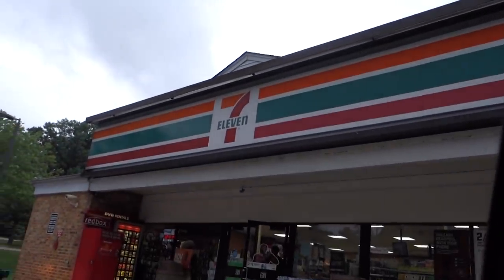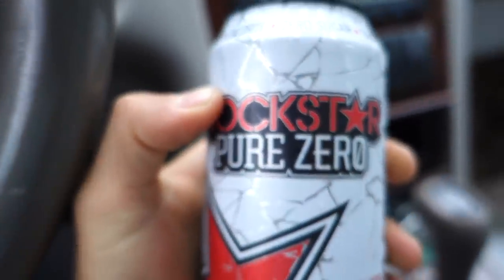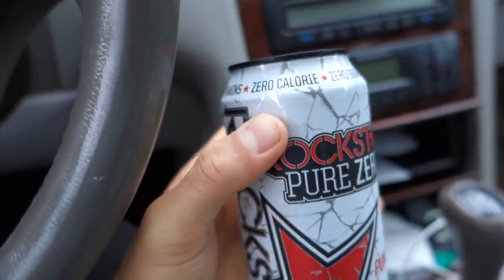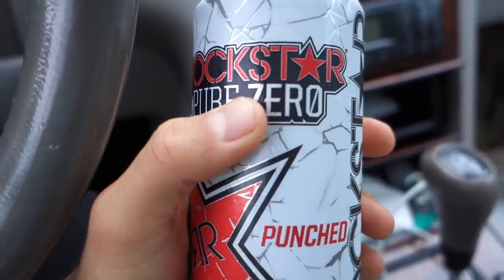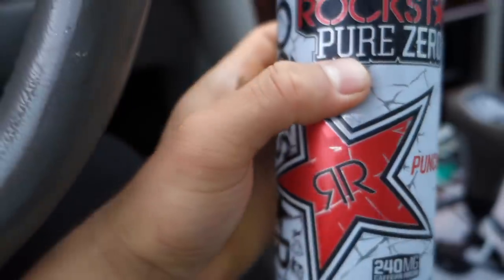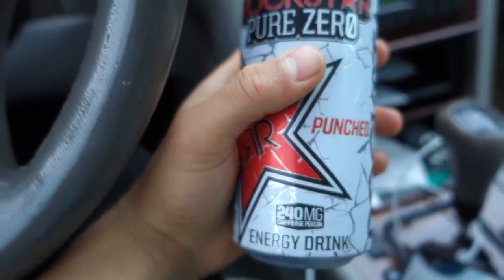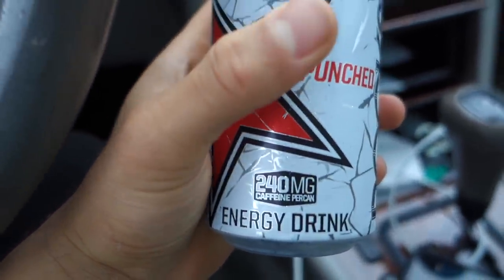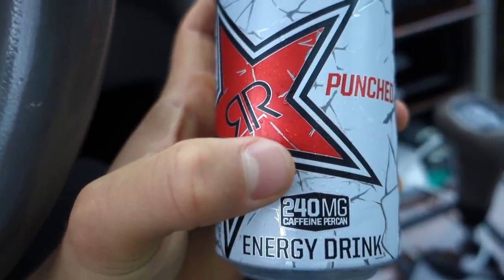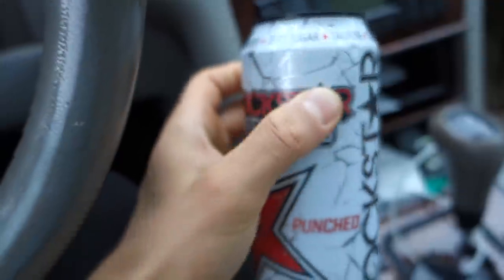On my way to the gym, I had to stop by the local 7-Eleven right before my workout. I need to get a pre-workout — I'm definitely feeling the diet right now, my energy levels are at an all-time low. I was literally filming all morning with Trevor for the summer shredding video. We are hitting a chest and arms workout. I got myself a Rockstar Pure Zero, fruit punch flavor. If you're a fan of Zero Monsters, these are better — they're cheaper, almost half the price, and 240 milligrams of caffeine per can versus Monster's 140.